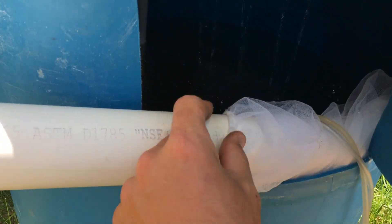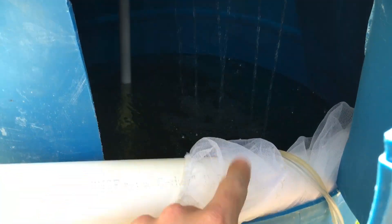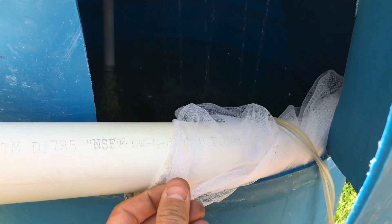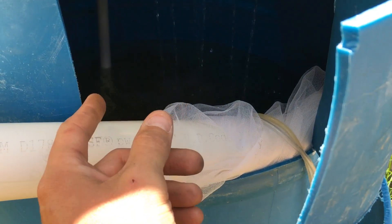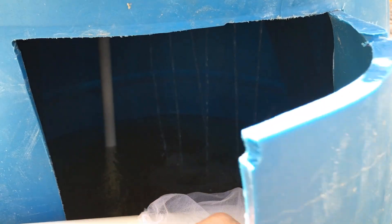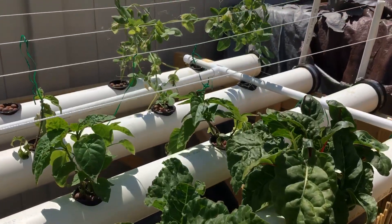I also wanted to mention — these are paint strainer bags. I stick them around the pump at the bottom and also on the return lines. They're a great way to catch extra debris; you can't always control everything that goes into your water. If debris gets sucked up through the pump line, it can clog those inlet lines. You want to do everything you can to minimize complications with the system.